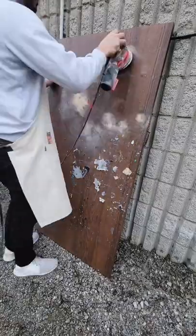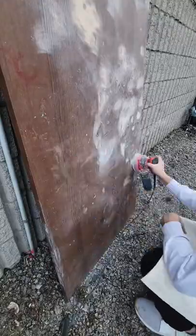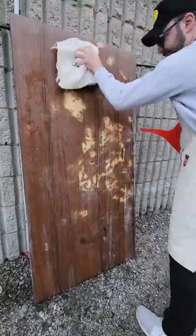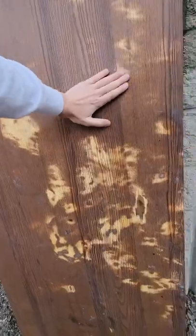First I'm going to sand down all of the rough patches using 60 grit sandpaper. Then, using some water, I'm going to wash off any dust from the sanding, leaving behind a smooth but patchy tabletop.